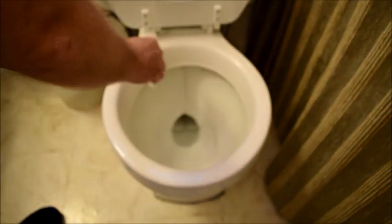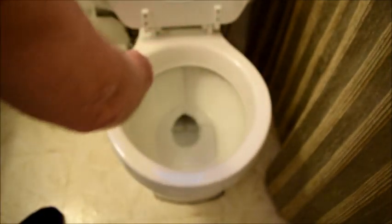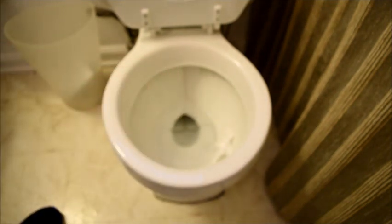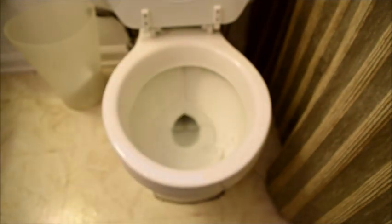Now that you have your collection tube label filled out, you're ready to get your sample ready for collection. The first thing you're going to do is to enter your restroom, lift the toilet seat up, and take some tissue to make sure that the rim of your toilet bowl is clean and dry. You can throw that tissue into the toilet — it's not going to harm the test.